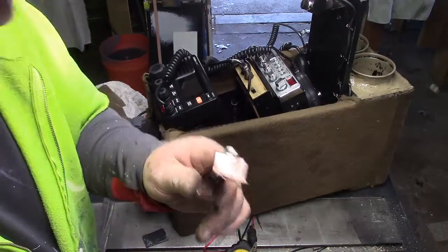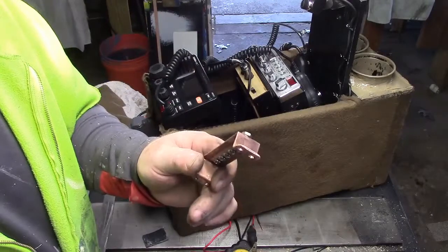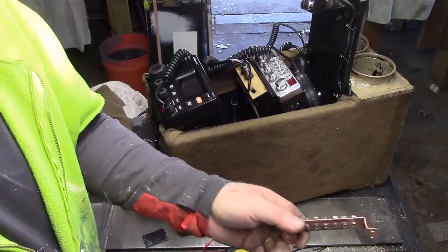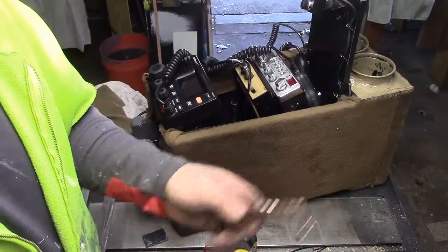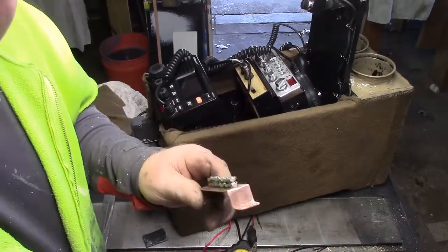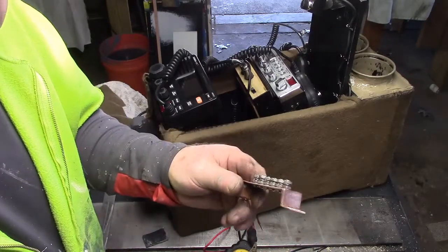Grounds are important. You want your grounds as short as possible. You'll also want them a little bit larger than normal if you can, because the faster it gets out through the ground, the quicker it can come in. And you won't end up with any squealing, feedback, ground loops, stuff like that. So there's a lot involved with grounding, believe it or not. So you always want your grounds as short as possible. If you have to lengthen it, then you want to thicken the wire.